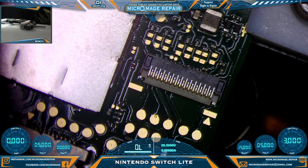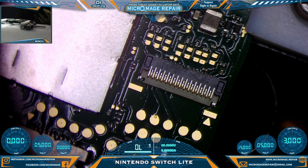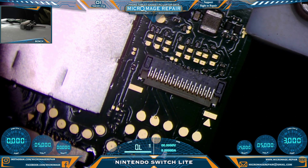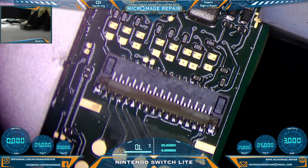I reworked that chip using 380 degrees and somehow knocked out the connector — that's strange, I wasn't even at the right temperature for that area. It was probably a little bit dark to begin with.